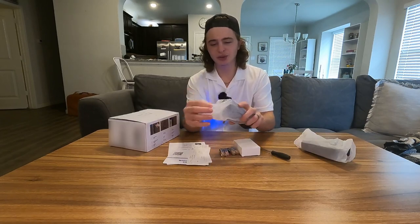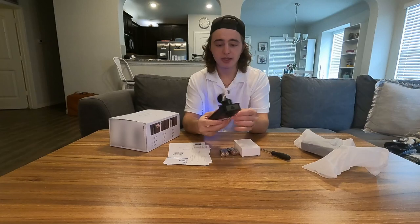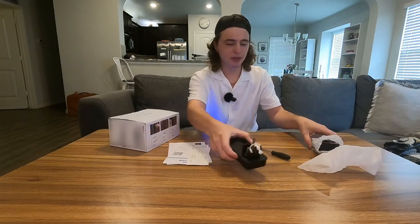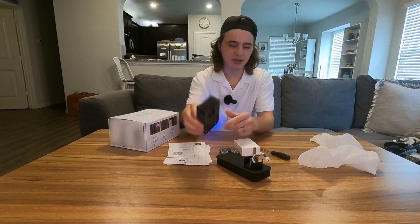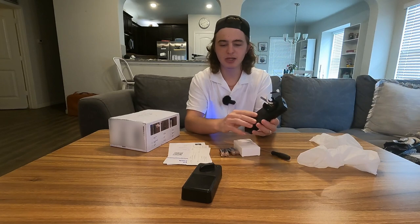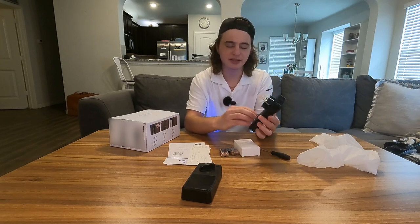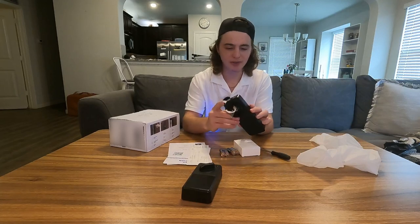Let's start getting into the actual unboxing. Here is part of the actual deadbolt. You guys have a plug here that I assume we're going to plug into the other side. Here is what the other side looks like, and we have a nice rubber seal here. This is what's going to be on the outside and it's going to give you a really good seal to keep your door from getting any water inside.